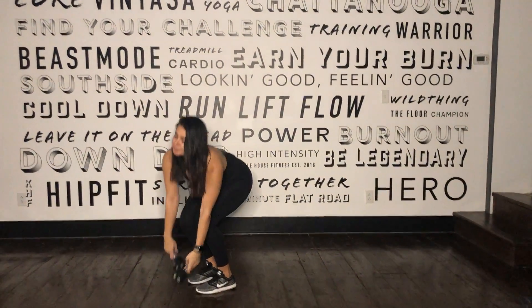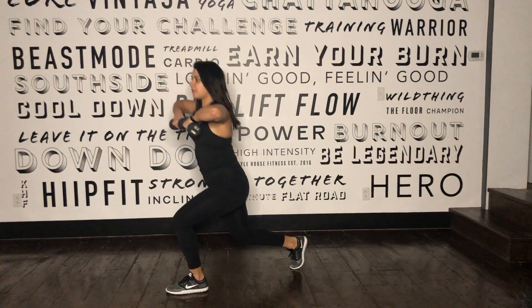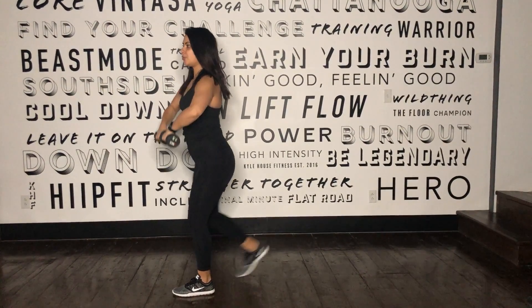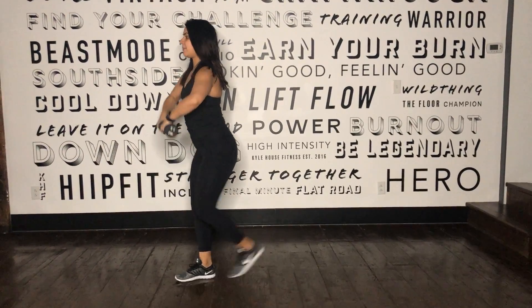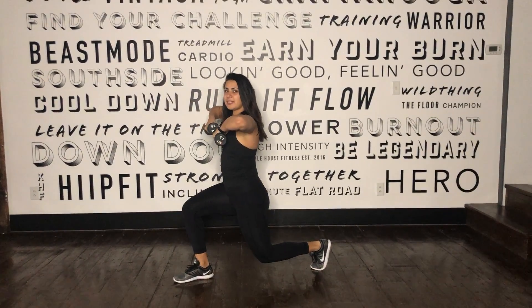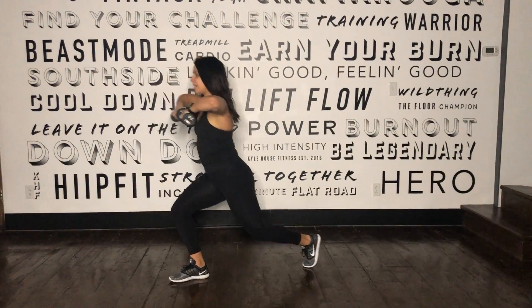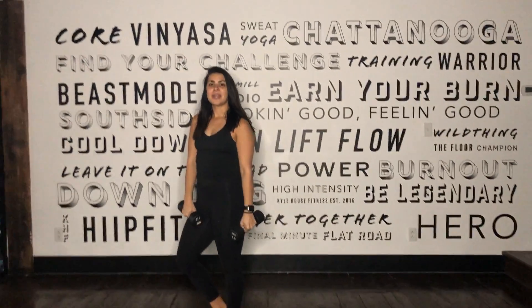We're going to start standing nice and tall. We're going to perform an upright row as you step back into a reverse lunge. We're going to come right back up, making sure the spine is tall, shoulders back, elbows wide. Stepping back on the left side again, making sure that left knee is at a 90 degree angle, core is engaged. One more time, and right back up to stand. And that's the upright lunge.